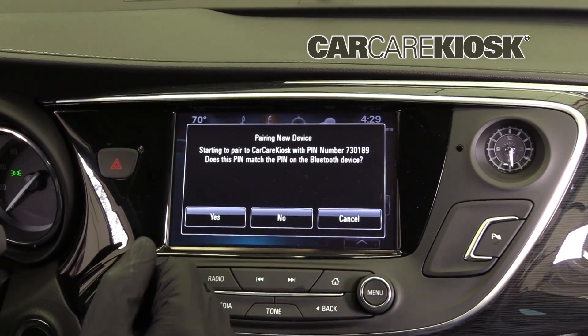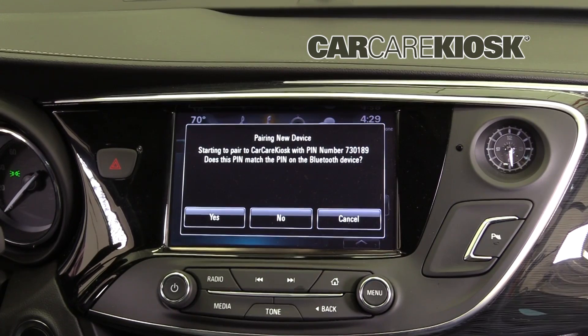On most vehicles, you will see a Bluetooth symbol somewhere on the screen that confirms the connection with your device.